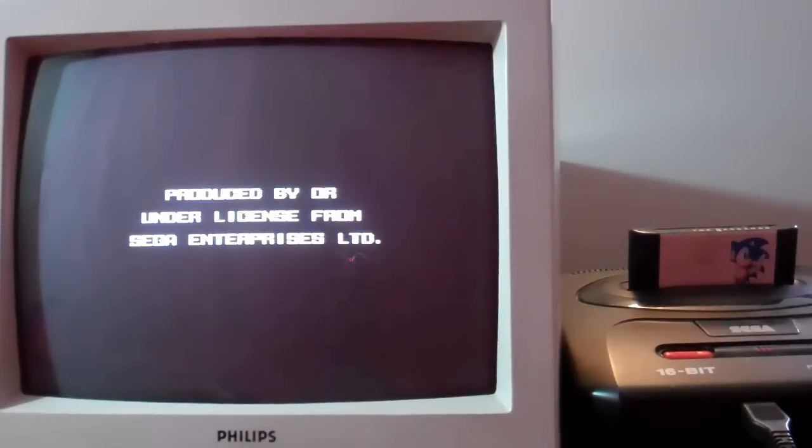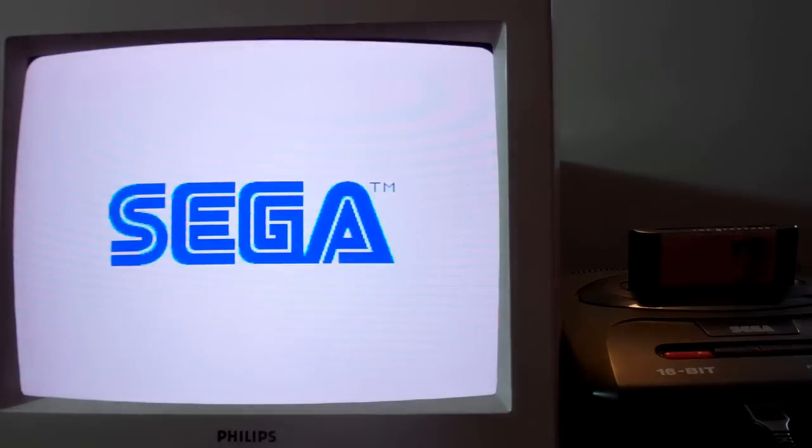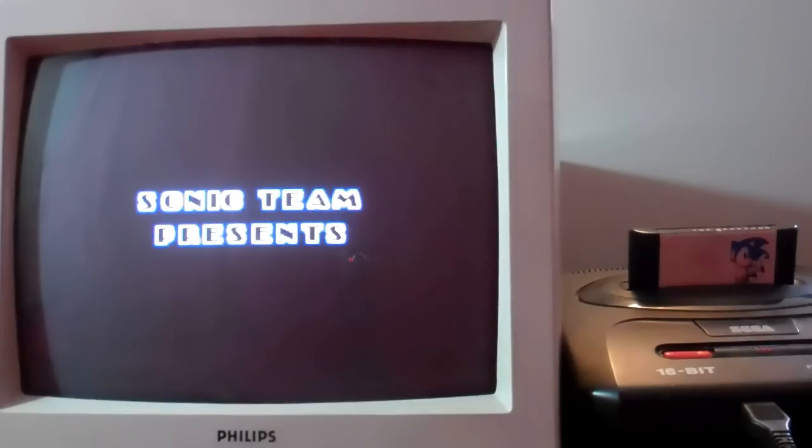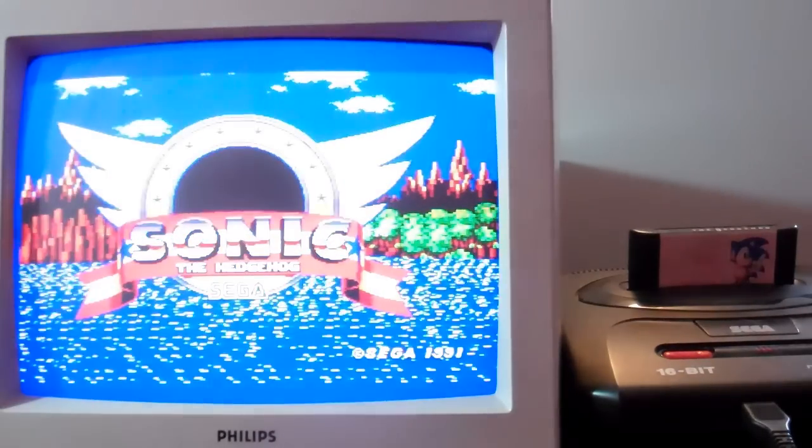Hello and welcome to the first video in a series about the USB Mega Drive Dev Kit. The Sega Mega Drive was a game console from the early 1990s. The idea was that you bought cartridges, stuck them in the top, turned the machine on, and the game would start running. If you wanted to play a different game you'd have to swap cartridges — a bit crap like that.